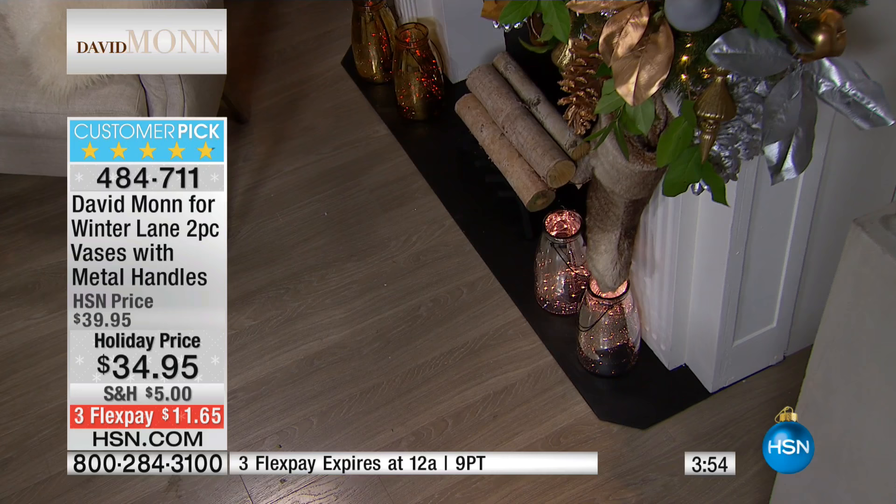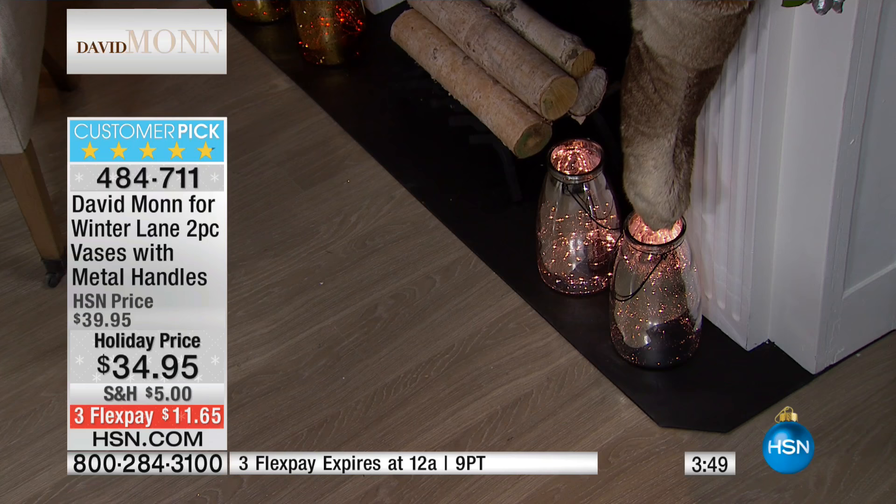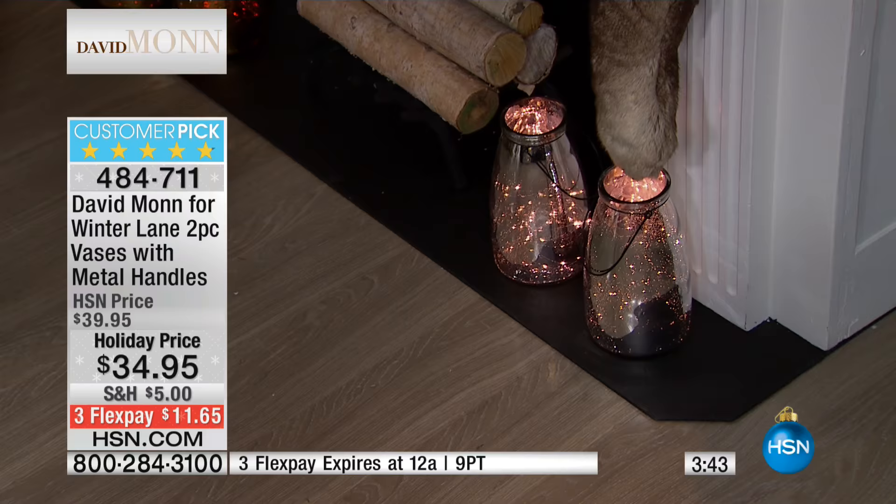These are holiday items. This is a Thanksgiving item — this should be greeting your guests as you're coming to Thanksgiving dinner. We could put these by the door as well. The scale of them is so beautiful. You can put them at the door to greet people, whether on a shepherd's hook because you can hang these, or on the ground the way we did at our fireplace. The copper right now is in the lead — it's number one. We have the gold, the silver, and that beautiful light blue.